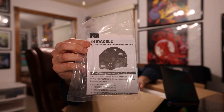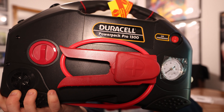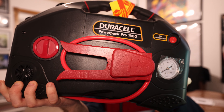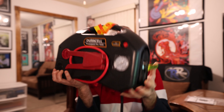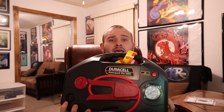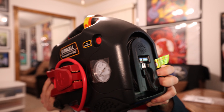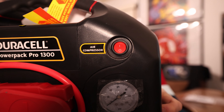First thing in the box you're going to get your quick start guide and a manual. Here is the Duracell Power Pack Pro 1300. One thing is for sure, this thing is really heavy — I'm not gonna lie, especially doing this video even with two hands. This thing definitely has some heft to it. This bad boy comes in just under 21 pounds. Right there is the air compressor.